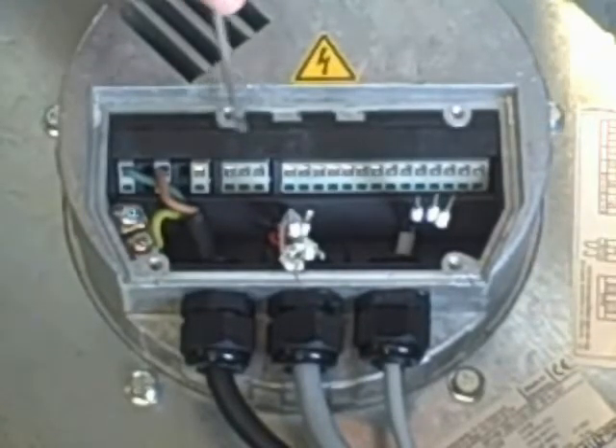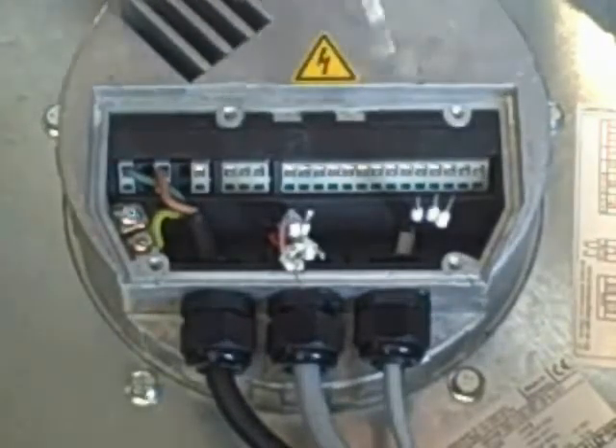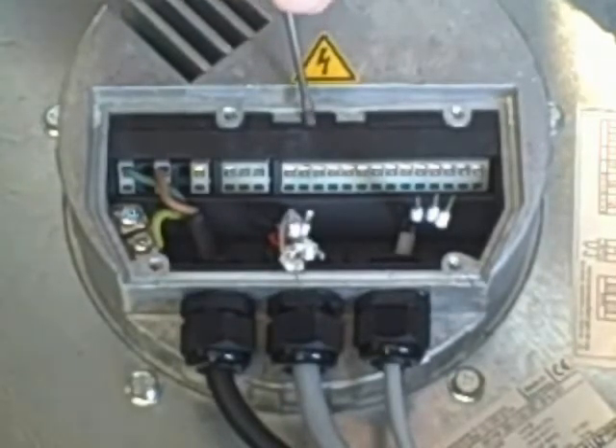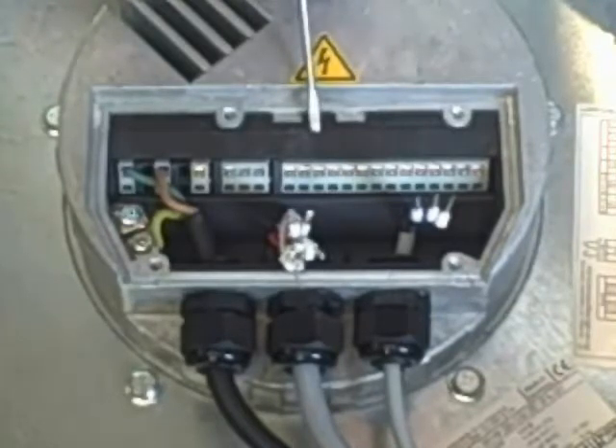Next to the power inputs you'll find your alarm sensors — a normally open, a common, and a normally closed. Moving over, we'll find analog one, which is your potentiometer switch and first speed control. You'll have your ground, your zero to ten input signal DC voltage, and your ten volt control.